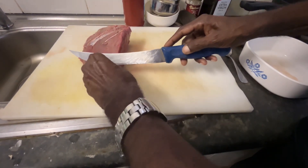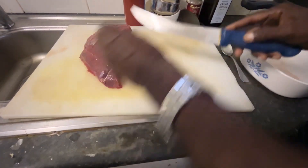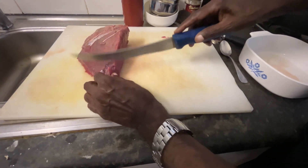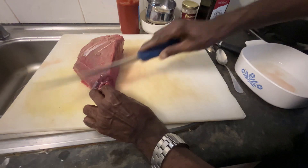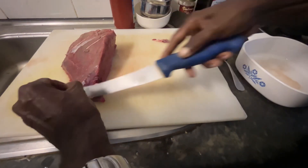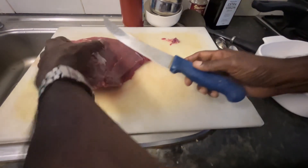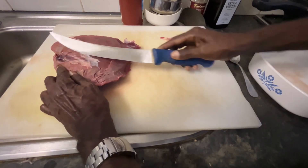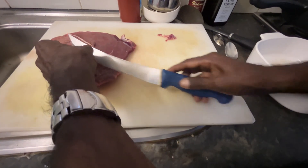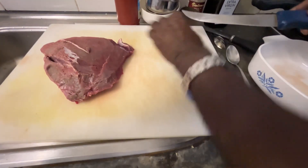So basically what you do is, you take them out so that when you get it, you also remove that part from there. Then also there's a little bit of care.